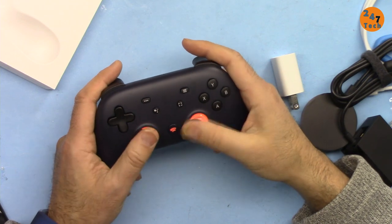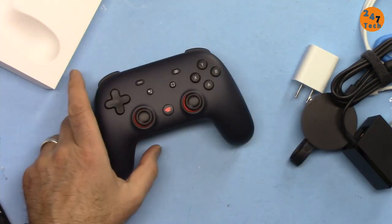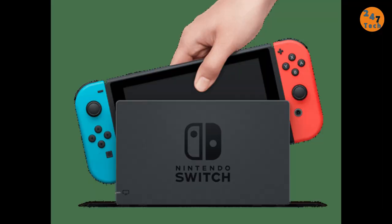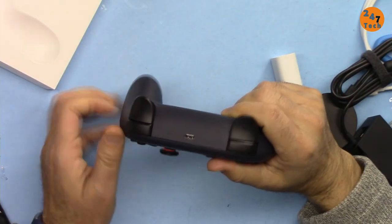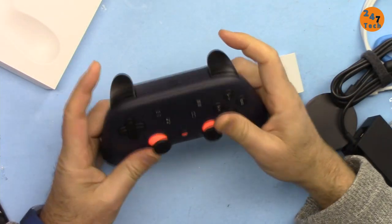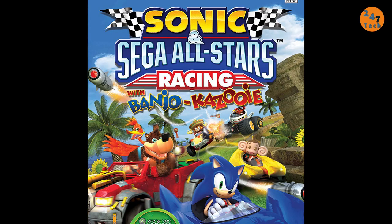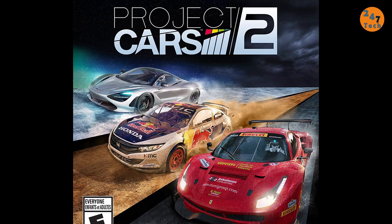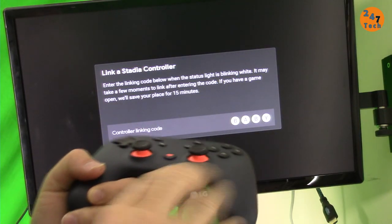What is Stadia? This is the game controller that you can see now, and we don't have any box like a Nintendo game console, Xbox, or PlayStation. You don't need to buy any of those. Everything is on the cloud — you don't have to purchase any CD, DVD, or other type of media. You purchase everything online and play it over the Chromecast, and your controller connects via Wi-Fi to your TV.